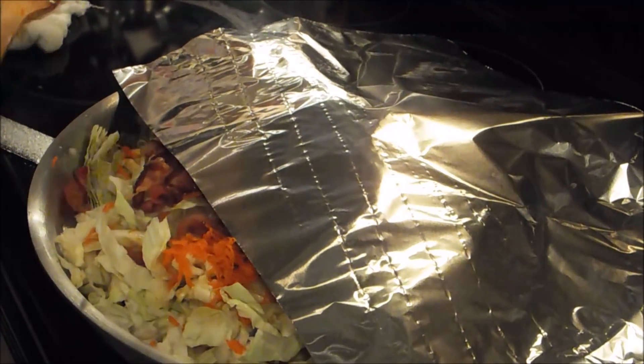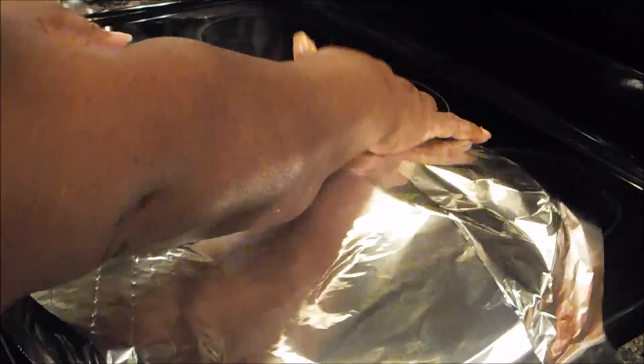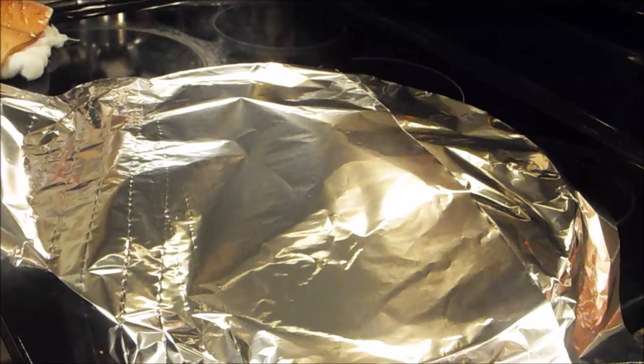Now I'm going to cover my pan with foil and allow this to cook for only 15 minutes — that's it. At the end of 15 minutes this will be done, so I'll bring it back and let you see it.